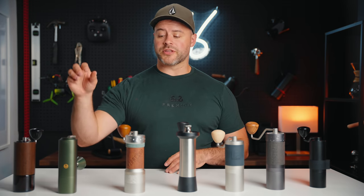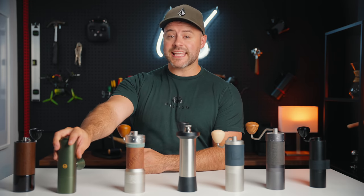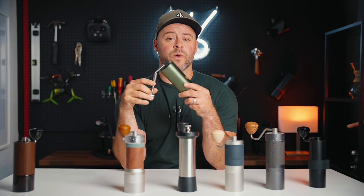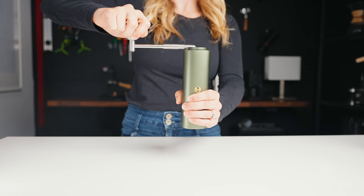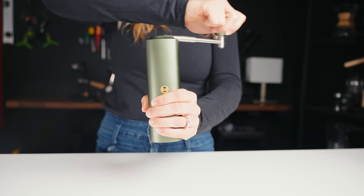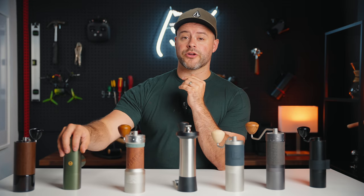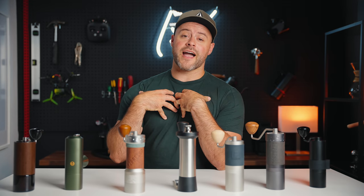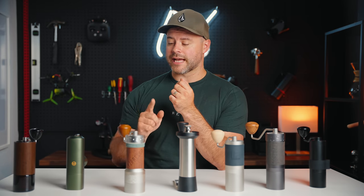Next, let's talk about the Chestnut X from Timemore. This hand grinder's design is stunning and sleek — I remember being surprised by how solid and well designed it was the first time using it. The Timemore Chestnut X has a CNC-cut aluminum unibody, squared off on the outside, giving it a beautiful look and functional grip. It does have a leather wrap option which adds grip and a little bit of class, though at $65 Canadian I couldn't justify it for this video.